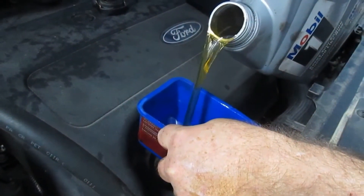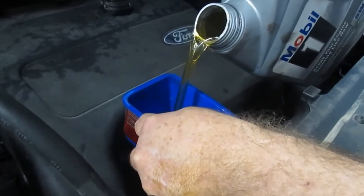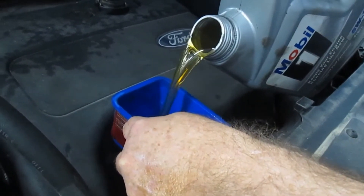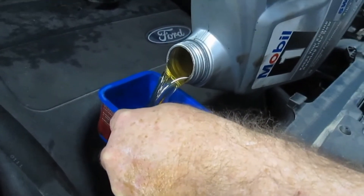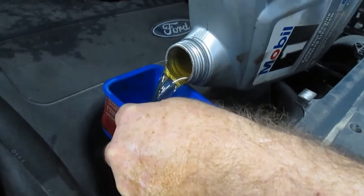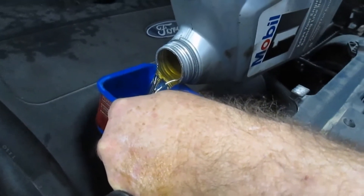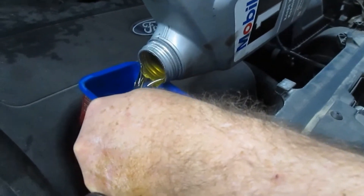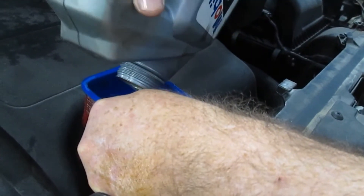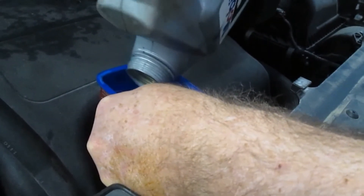This is not Mobil 1 oil — this is actually Northwind oil and it is a 5W20 synthetic blend oil. We just get it all dumped in. I'm putting five quarts in right off the bat. It takes 5.5 quarts, so we'll fill her up with the 5 quarts and then see where we set from there.